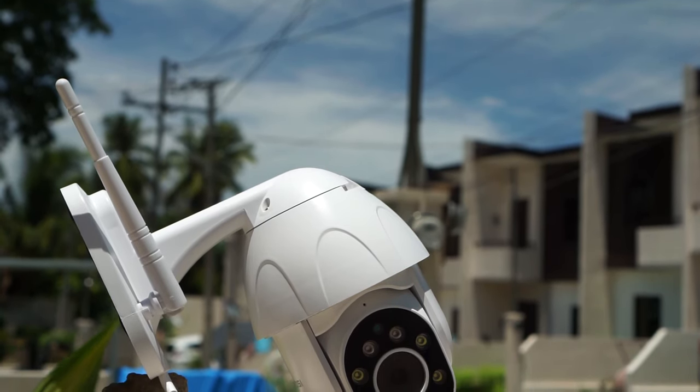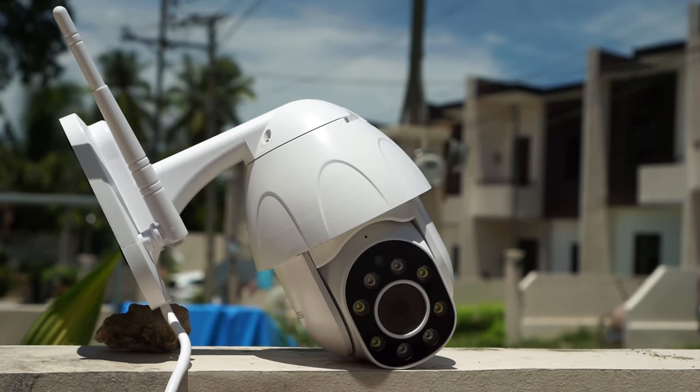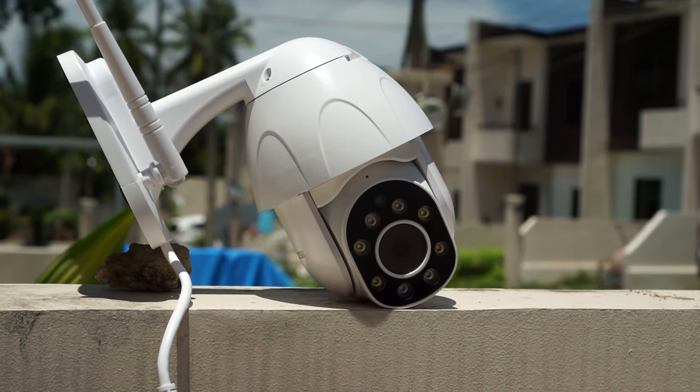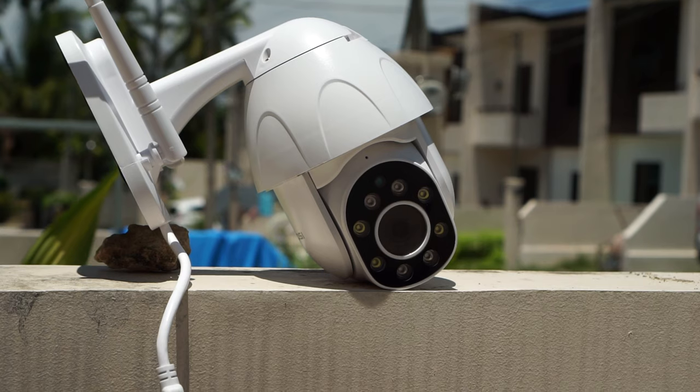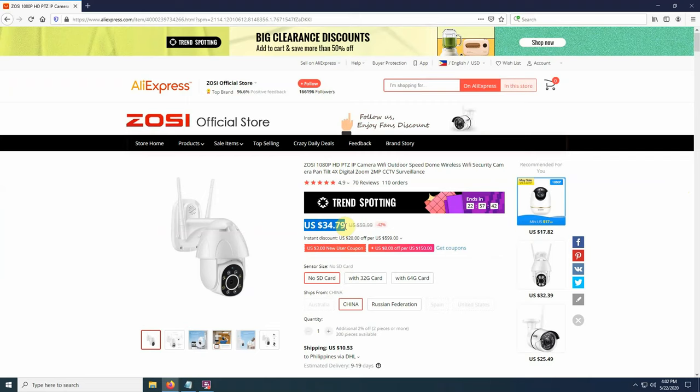I should also mention that when I turned the camera on for the first time I did experience some disconnection issues in the app, but after a reset everything worked just fine. Other than that I think it performed well for a security camera that cost under $35 — yes, you heard it right — you can actually buy it for under $35 on AliExpress.